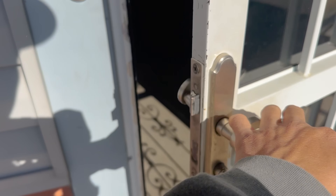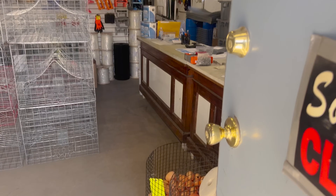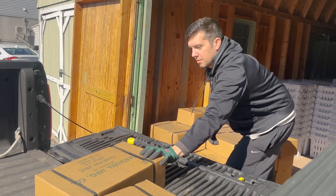Every crab pot needs a new zinc every year, and the place I buy zincs is Miller's Island Crab Pot here on Miller's Island. James runs the place now — he's a good friend of mine, and they're just really good people. They're a good family, and their family has started and run Miller's Island Crab Pot for — I don't even know how many decades — but a very, very long time.